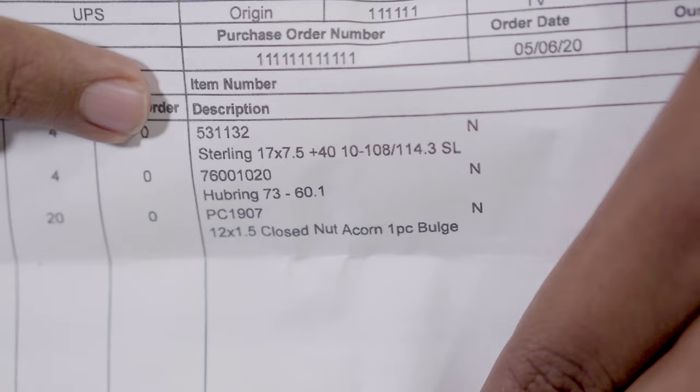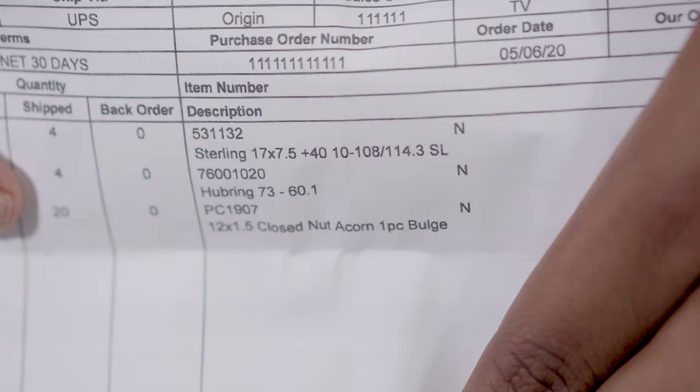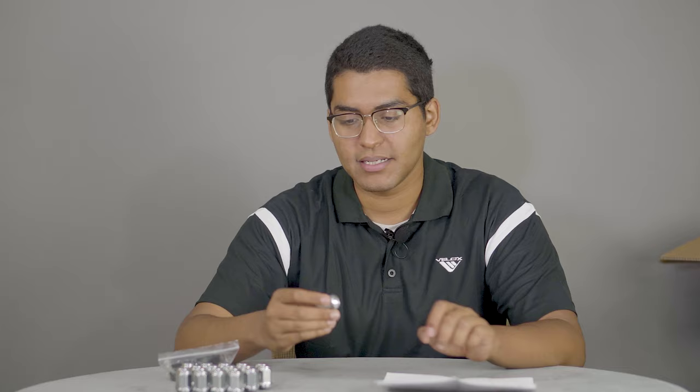We can check here that on the packing slip it says 12 by 1.5 closed nut. And when we pick up the lug nuts and we check 12 by 1.5, that is the correct lug nut. Also note, the lug nuts provided do not come in alternative colors.